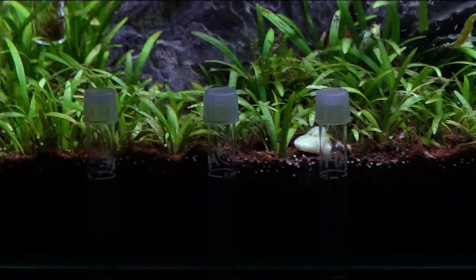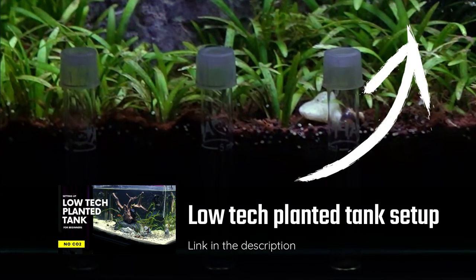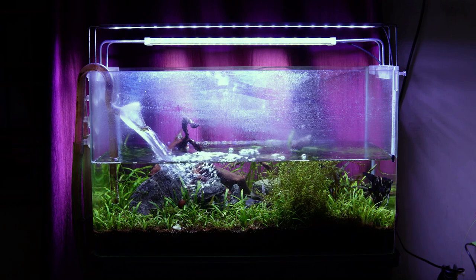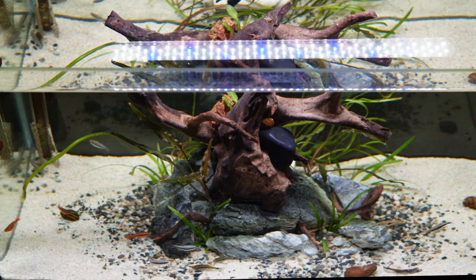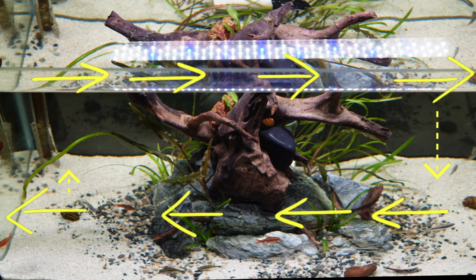Eventually, I had to rescape the tank, and that was the first video on my channel — link in the description. If you want to make a low-tech planted tank, you should watch that video. The reason for the 6-month neglect is that I went to Bengaluru for work, and the tank was in my house in Bhopal with no one suitable to take care of it. So when I rescaped it, I made sure to use fewer plants and fishes, and designed the low-tech tank for 360-degree water circulation and easy cleaning.